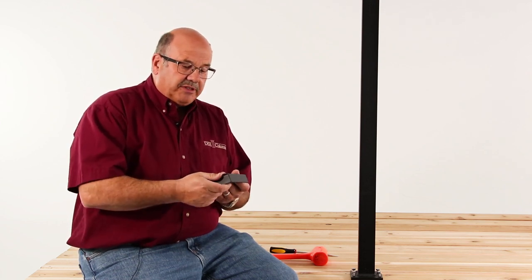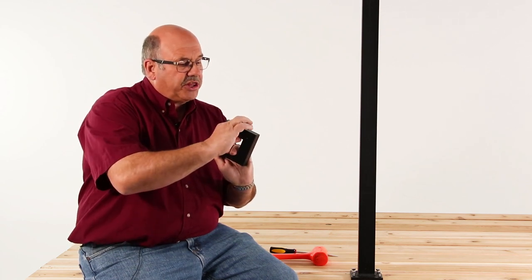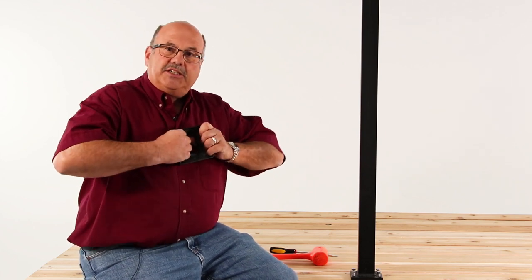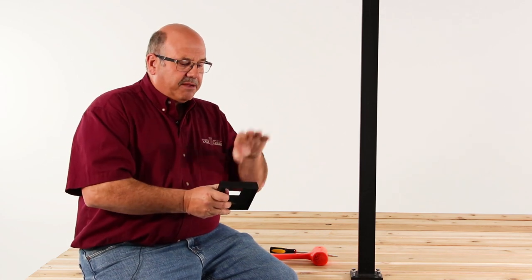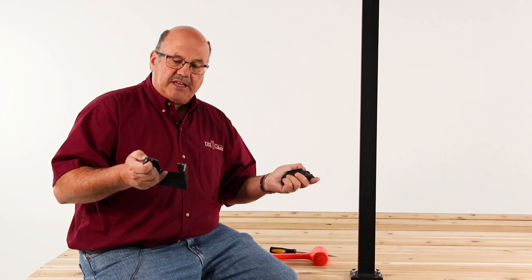Now some people struggle getting these apart. This is a U-shaped portion here with a removable portion, and people tend to want to pull on the removable portion and it simply will not want to come apart. So I am right-handed, so I'm going to take my left hand and place it on the removable portion and create separation, and the product comes apart very simply.